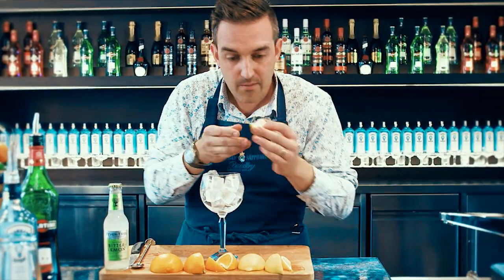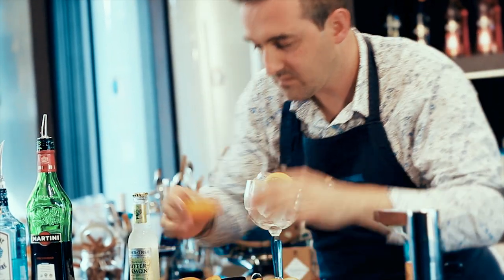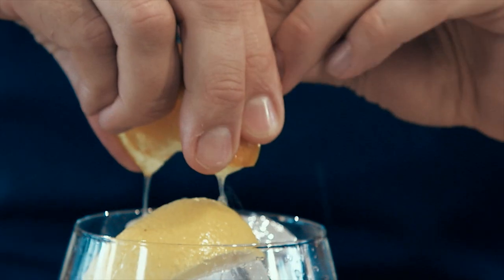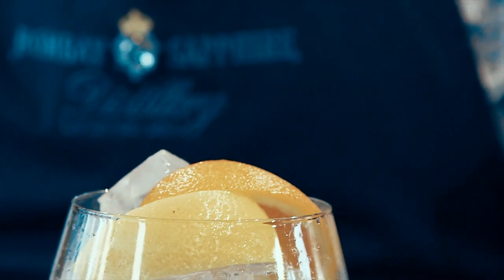Back to the glass — take our lemon wedge, give it a little squeeze over the ice, and pop that in. Take our orange wedge, squeeze that over the top, pop that in, and then we're ready for our ingredients.